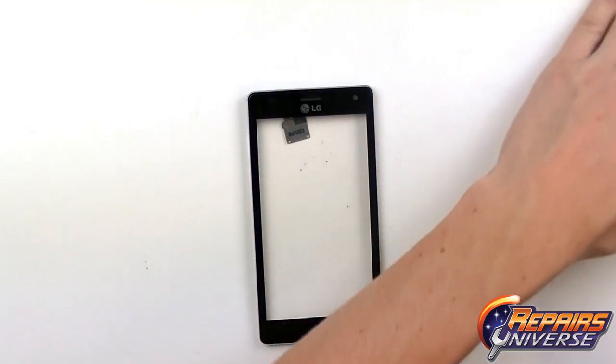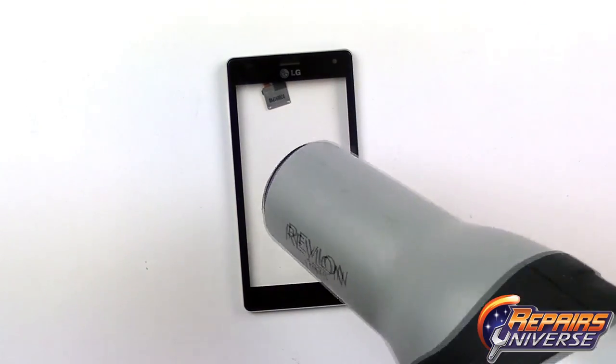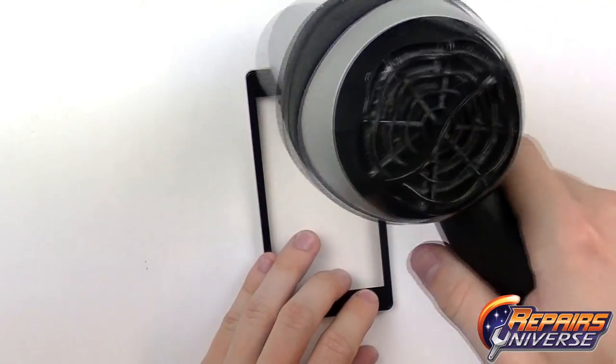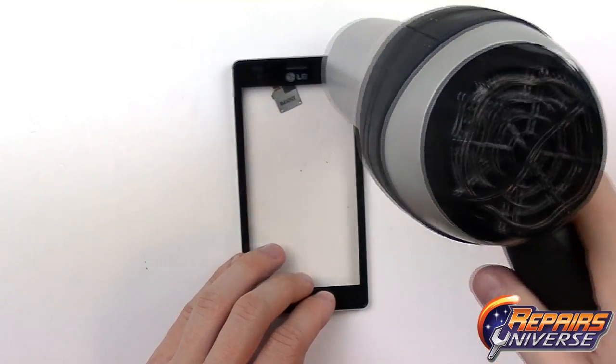To remove the touchscreen, use a little heat to warm the adhesive holding it to the housing. Use a heat gun or hair dryer — in this case just a regular hair dryer — with quick movements around the outside edges to warm the adhesive properly. Don't stay in one spot for too long.